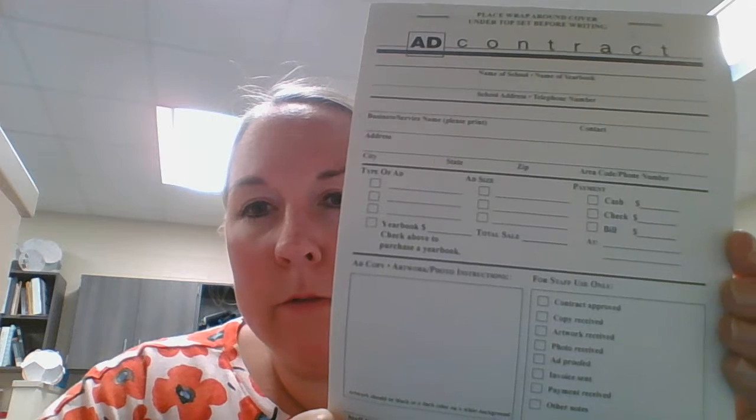You're going to fill in all of the information on here about the business — their address, their phone number. Be detailed. The more detailed you are, the better it is for us.